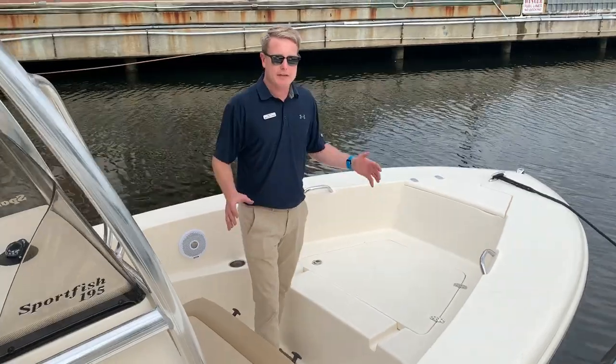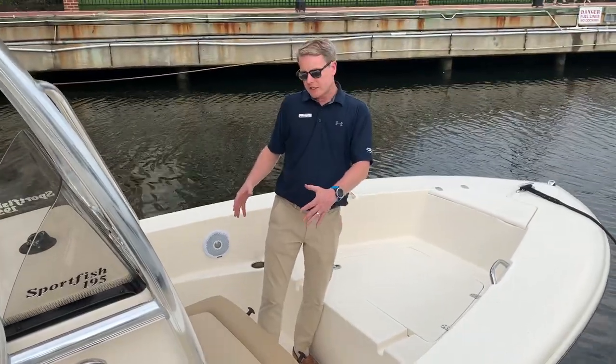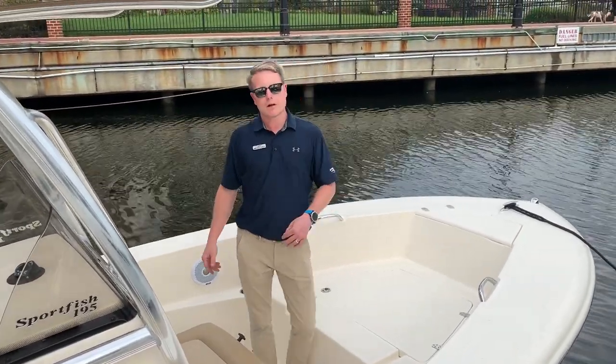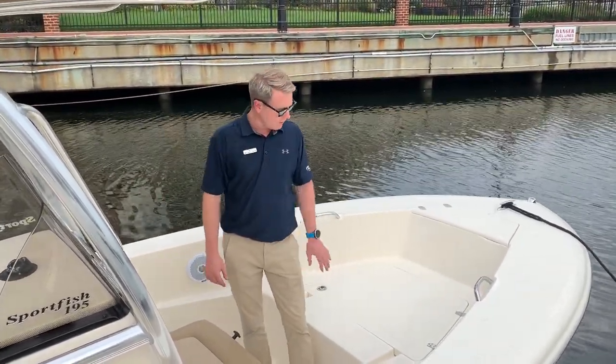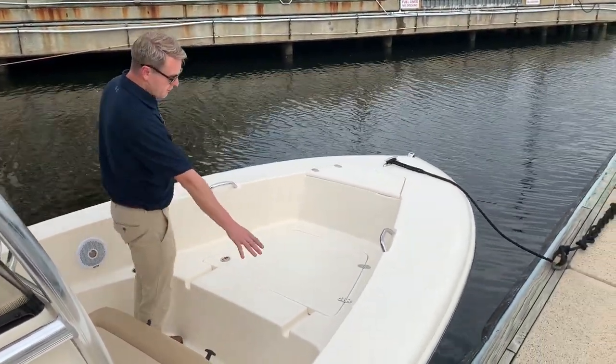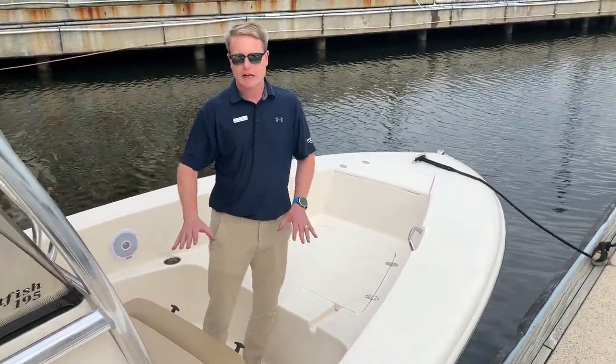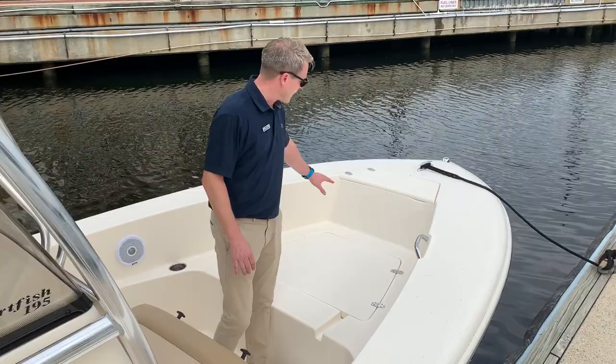Moving forward, as with any premium product, you want to have premium parts added to it. We got the Yeti cooler in here. Forward seat, as well as another place to keep things cold if they need to be cold. Great storage locker up front — this is lockable. Cup holders on either side. Of course, this is a Scout, so those cup holders are gonna drain down to the cockpit floor and then out through the scuppers and back.